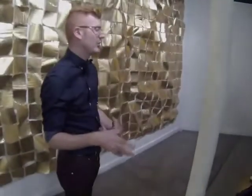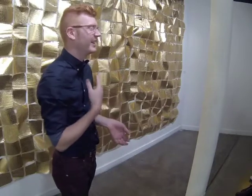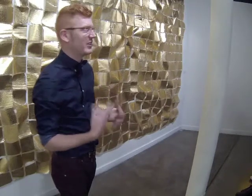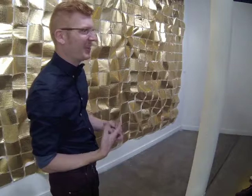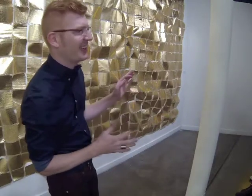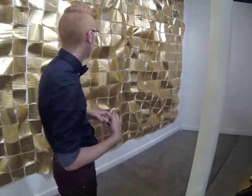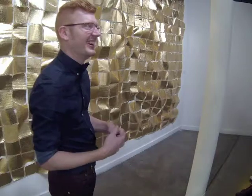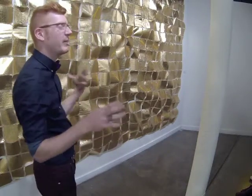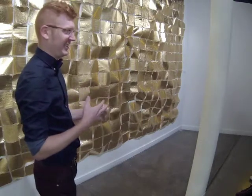I first became really interested in gold when I was trying to make something look like it was made of gold. Making all these versions of it, I felt like everything was failing. And then I became really interested in the really large variation of colors that are categorized as gold, that are imitations. So going from that, I started making work that was kind of monochrome or based very specifically in gold.